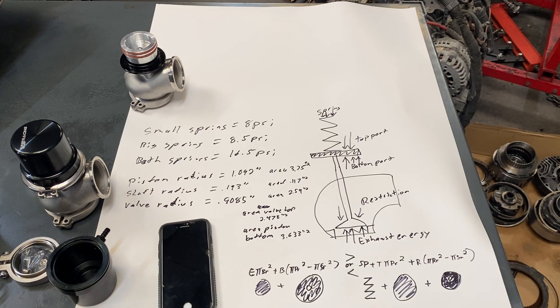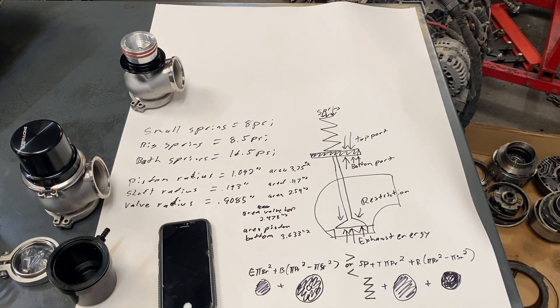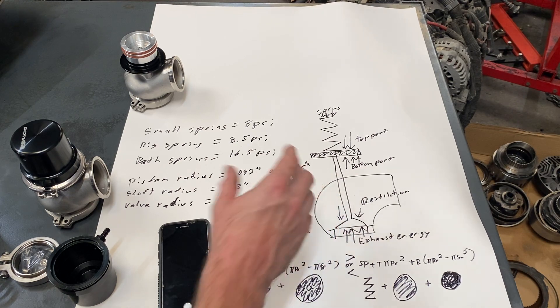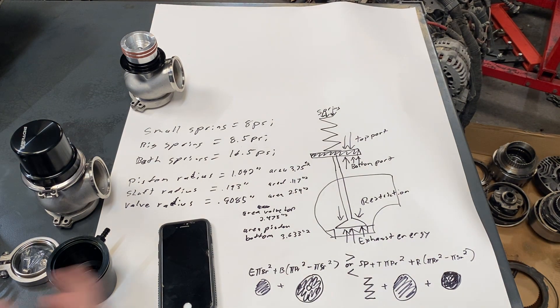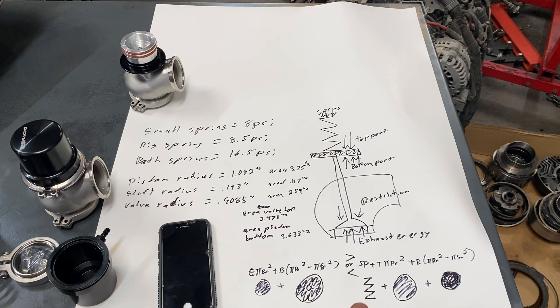This is why you can't just ask on a forum 'I put the little spring in, how much boost is it going to make?' - there are a lot of variables. Spring pressure is easy to figure out, top and bottom port pressure are manageable, but the restriction isn't easy to calculate - you'd actually have to measure it. The exhaust energy is really hard to figure out without measuring back pressure. It's a product of thermal expansion plus airflow - you could calculate airflow from VE, boost pressure, RPM, and displacement, but it's hard to factor in the thermal expansion component.